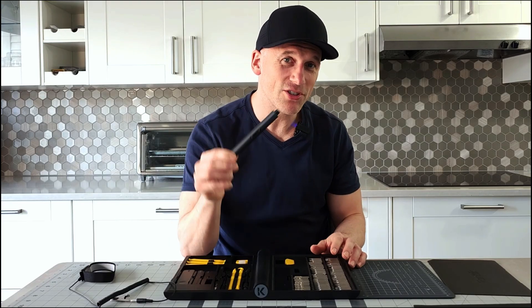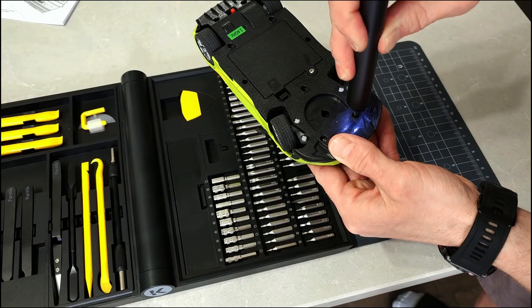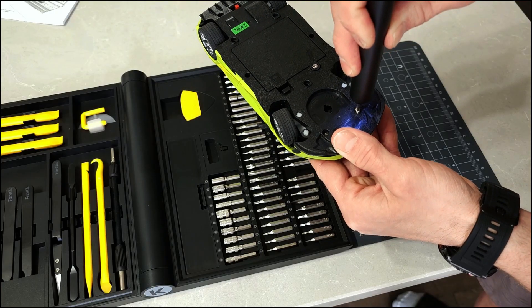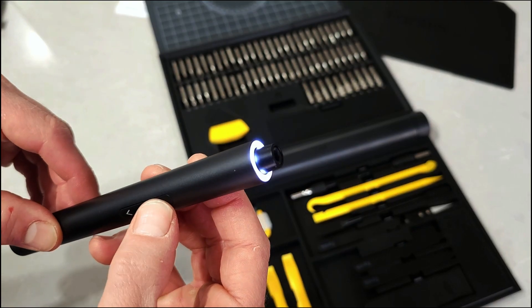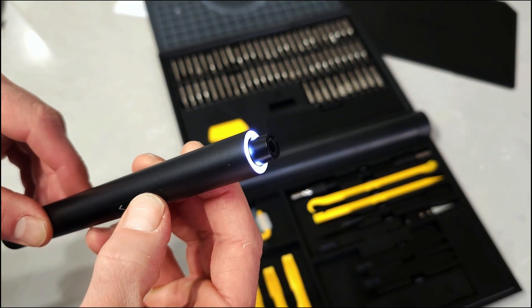Phanteks offers the same screwdriver in a number of other sets, so I have used this before. It really is an awesome little screwdriver, and with the magnetic tips it's so handy for anything I'm working on. There's even a little built-in light to make removing and installing screws a bit easier.